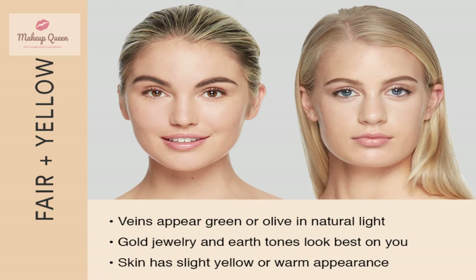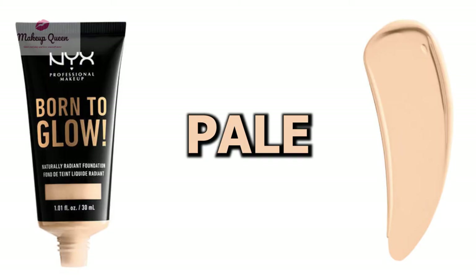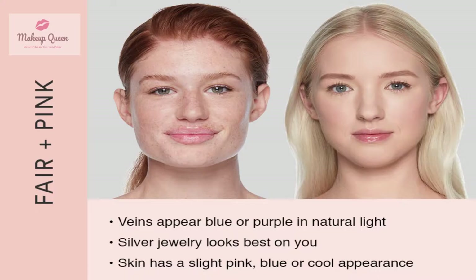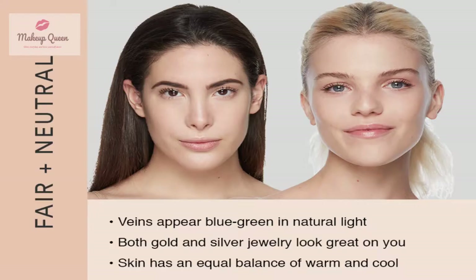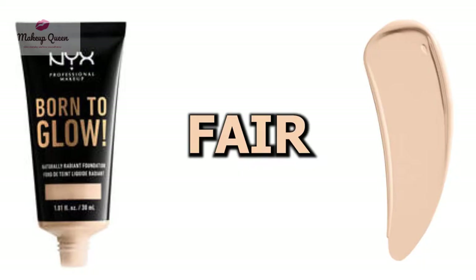Fair skin with warm or yellow undertones can use the shade pale. Fair skin with pink or cool undertones can use the shade light porcelain and porcelain. Fair skin with neutral undertones can use the shade fair or alabaster.